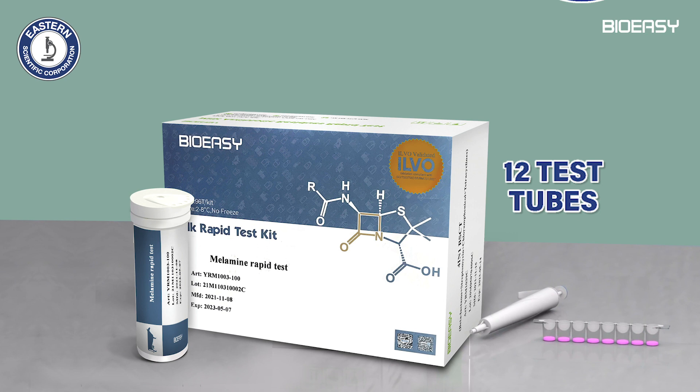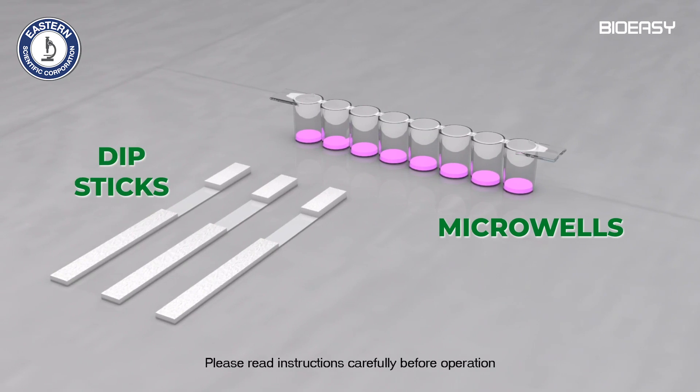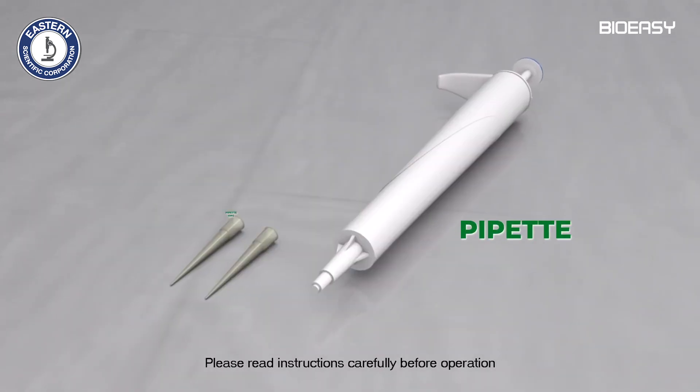The kit contains 12 test tubes, each with 1 strip of 8 red reagent microwells and 8 dipsticks, 1 pipette and 100 pipette tips.